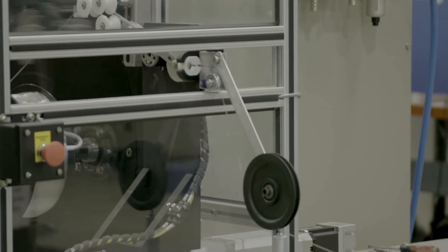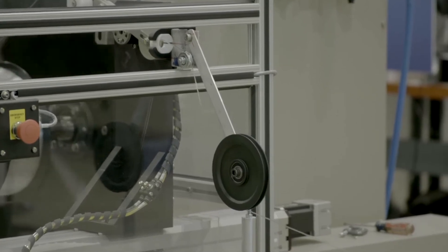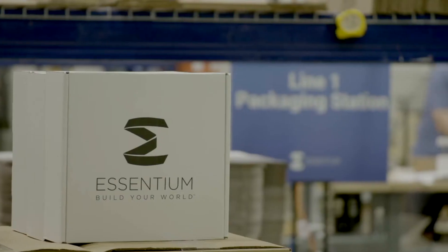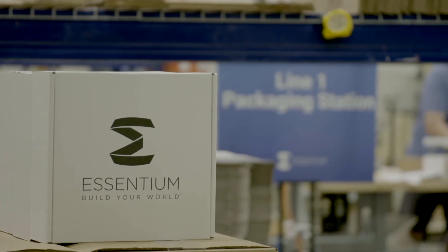A lot of our customers need to make sure and track and trace their materials from raw goods all the way to finished parts. Does this allow that traceability for those filaments?